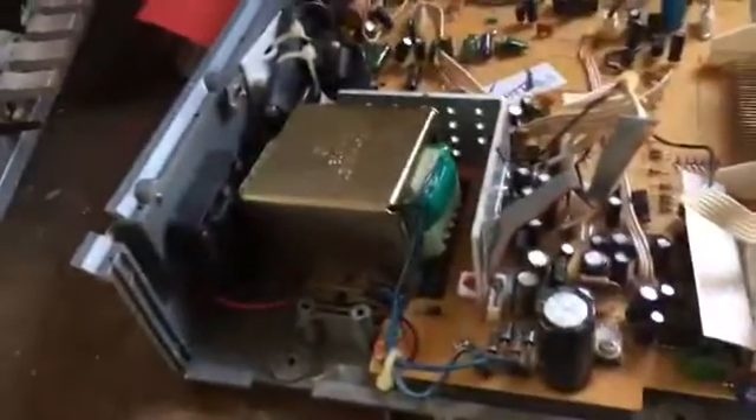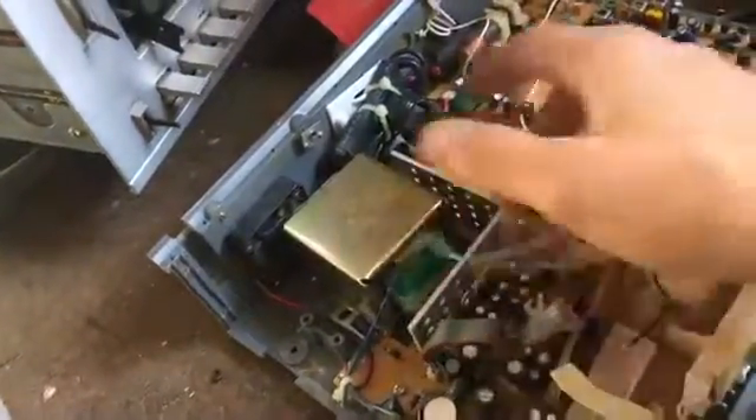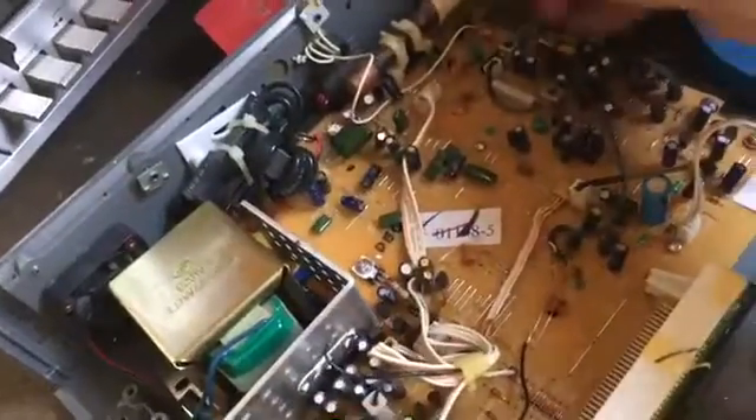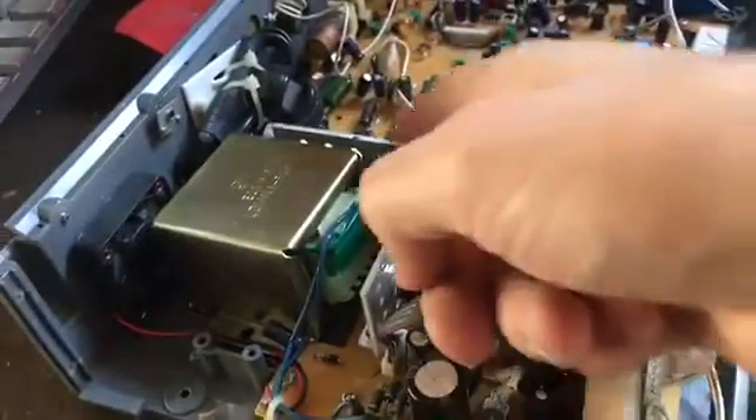Check out that big motor! I've never taken one of these apart, so I'm kind of new to this — I've never done a standalone CD player before. I've done radios that had CD players in them, but it was completely different. That is an absolutely huge motor with tons of wire. It seems like it's got some spools of copper here, and that is more copper. It's kind of a basic board, guys.